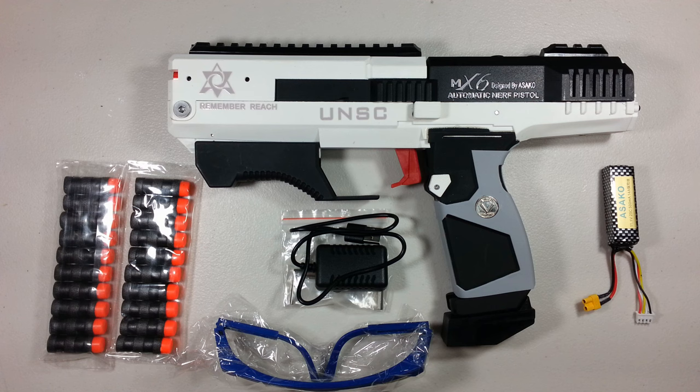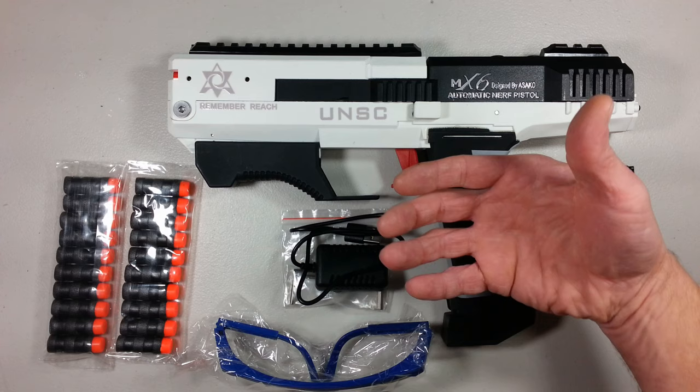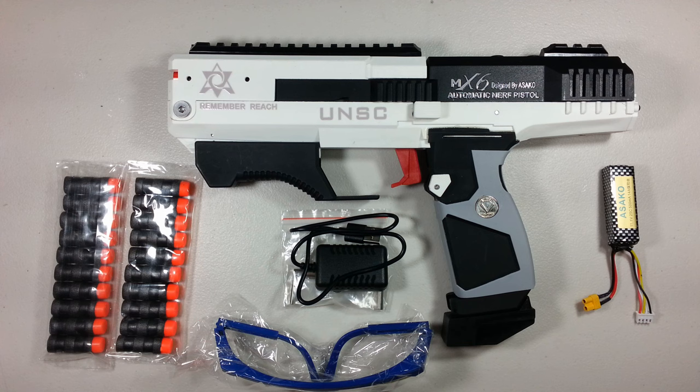So this is the MX-6 blaster in question. It's a Chinese semi-automatic blowback pistol blaster with a hint of a Halo flavor — the UNSC, remember Reach. This thing screams Halo, and at the same time it screams gecko clone. This is basically a semi-automatic gecko, but the inspiration for Halo didn't stop there because this grip is humongous — basically scaled for Master Chief.